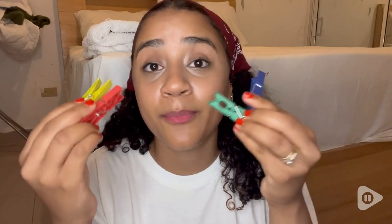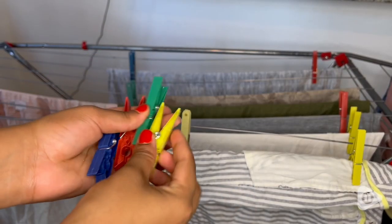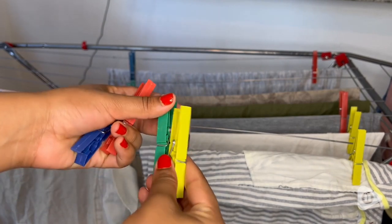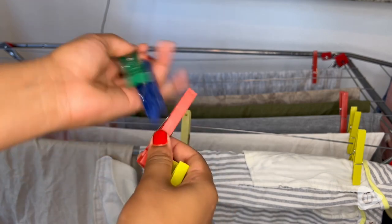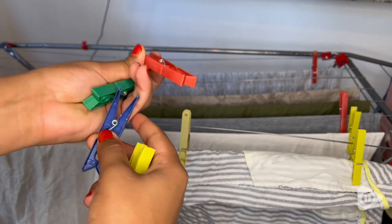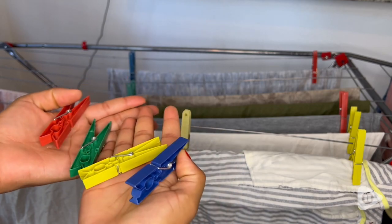I love the bright colors they come with. They've been in the sun a lot of times because every time I hang my clothes it's outdoors, and the color is still bright — that's something I really appreciate. They haven't turned a lighter color; they're still the same as when I first got them.